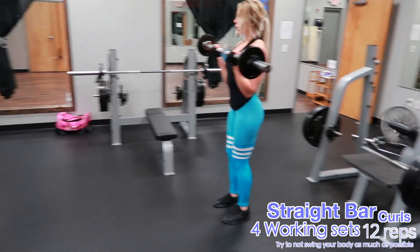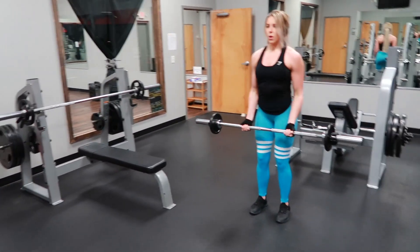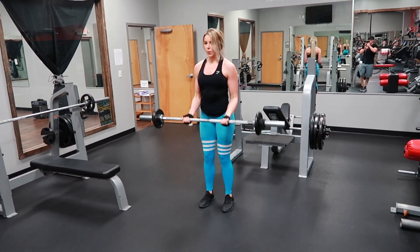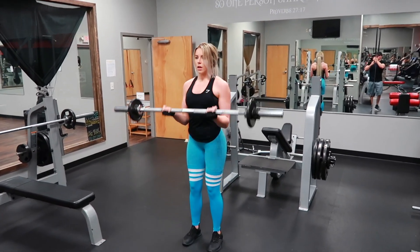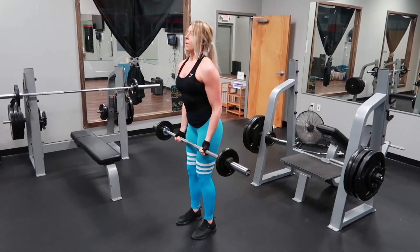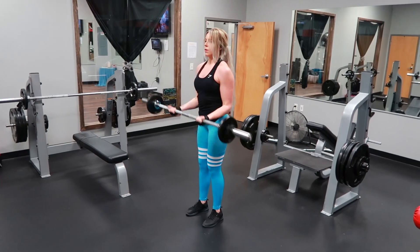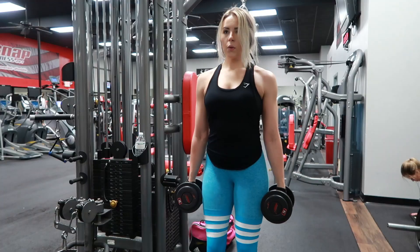Here's the first superset exercise: straight bar curls. The best key tip I can give you for this is to try to keep your posture as good as possible — keep your shoulders back and try not to swing. I definitely catch myself swinging a lot with exercises like this, but the less you swing, the more control and burn you will have on your biceps. Also, a slight bend in the knee really helps as well.